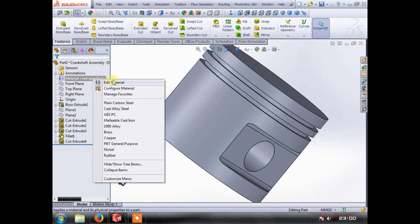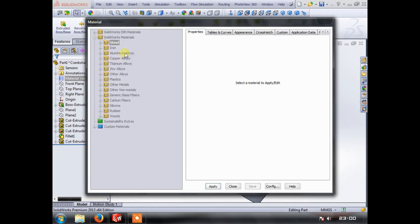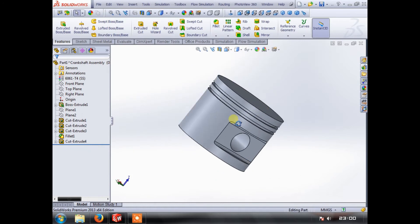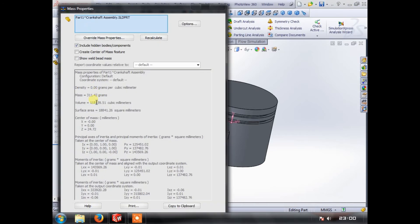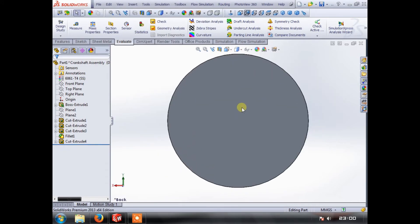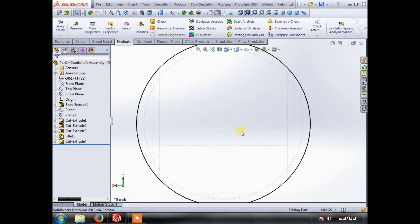The next thing we can do is go to Edit Material — it will be an aluminium alloy. Let's use 6160-T4. So there's our piston as-is. If we go to Evaluate and go to Mass Properties, we can see this is 310 grams, give or take. So what we need to do now is relieve the bottom.